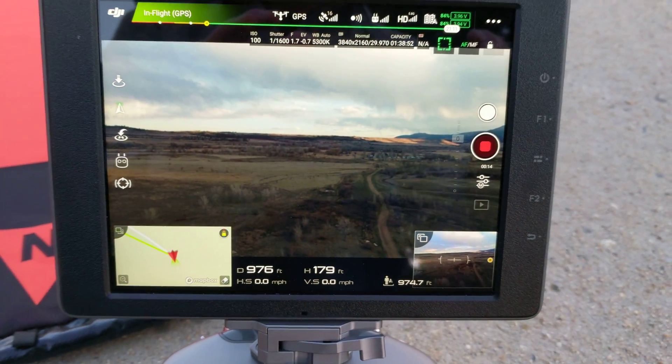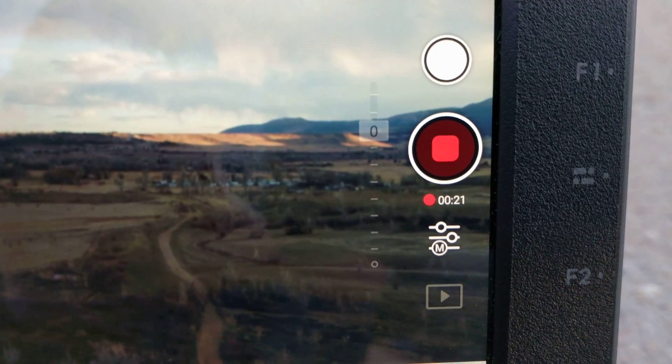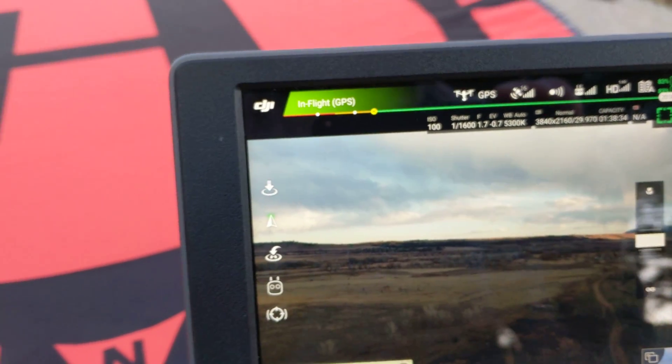Something's wrong with the communication between the drone and the lens for some reason. The camera's working, it's recording, but it's out of focus. And if you try to autofocus, or even manual focus, it won't work. It won't change the focus. So what is going on?